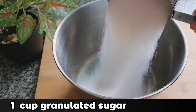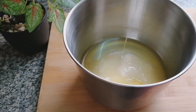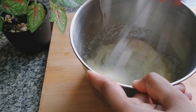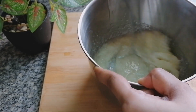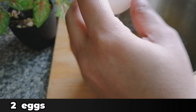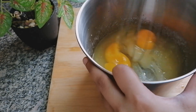I am going to take 1 cup granulated sugar and 3/4 cup unsalted melted butter. I am going to whip this nicely. Into this, I am going to add 2 eggs and whip this well again.